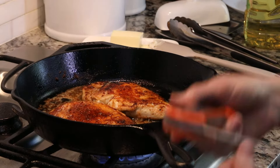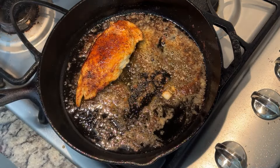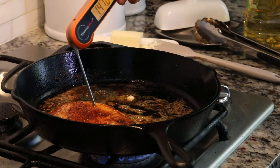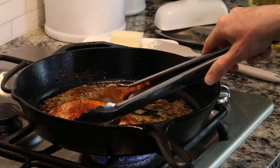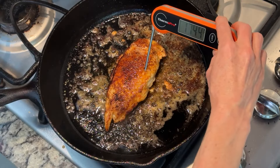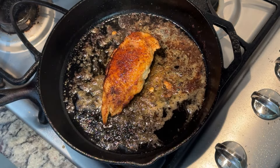There we go — 165 degrees. So now we can go ahead and remove this piece and put it right onto a plate. The other piece reads 175 in one spot; let's check further in — we're still kind of in the high 140s, so I'm going to go ahead and move it to the center of the pan just to help it cook up a little quicker. Give this about another 30 seconds or so — there we go, we're at 170. This piece of chicken is done.